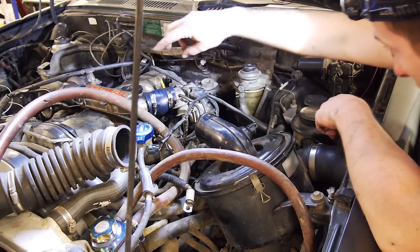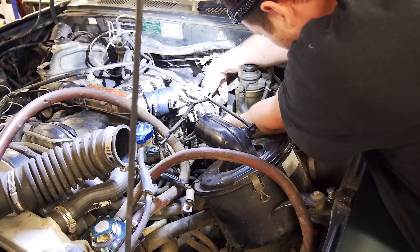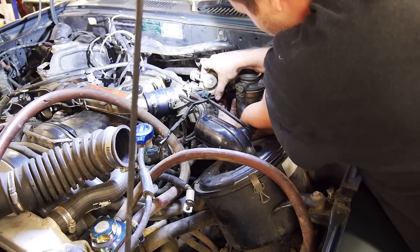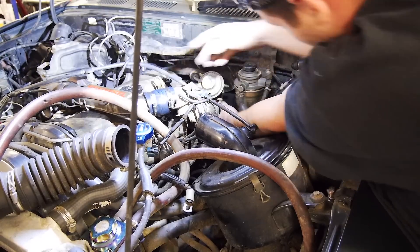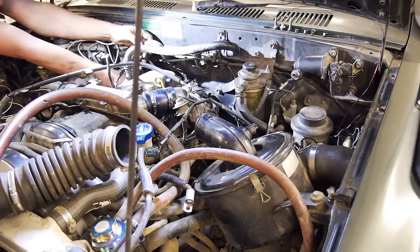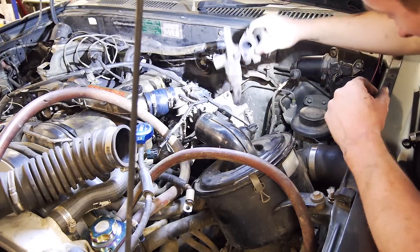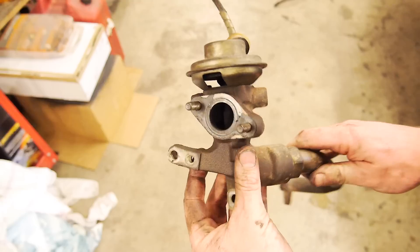This valve should come off with the crossover tube that goes to the exhaust manifold. Bolts are out. I might have to move this fuel filter — there we go. Let's take it to the bench and have a look.